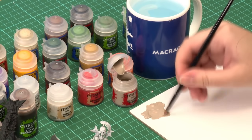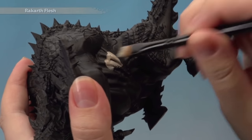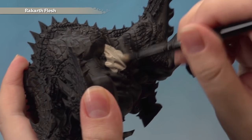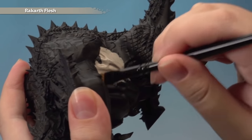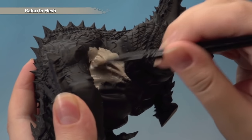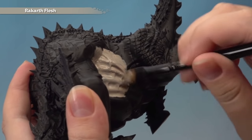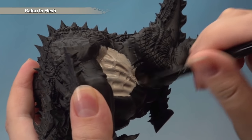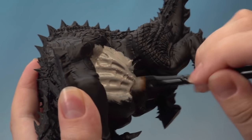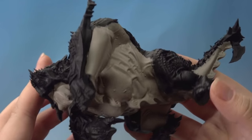Once you've got a good amount on your brush, start applying it to his underbelly. It's up to you how far up the model you take this — I'm going to take it to just under where the scales start. Get into all the nooks and crannies, and don't worry about getting a neat line under the scales because we can neaten that up later when we apply the red. You will need two thin coats to get a nice even colour.